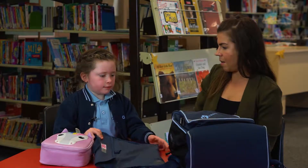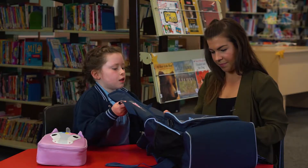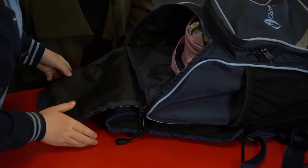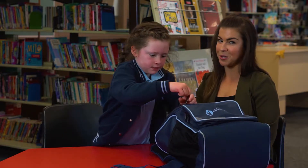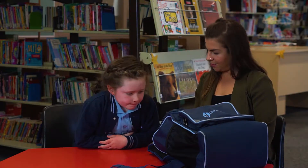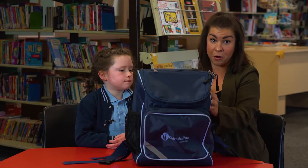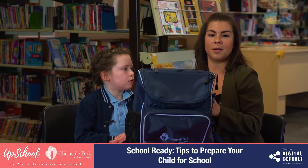Charlie, can you show us how we pack our bag? The key is to teach them persistence — get them to try it and try it again because that's the only way they're going to get into the habit of doing it and learn it. Well done! And finally, it is a really important thing to encourage them to pack and carry their own bag. You're not expected to carry their bag — we teach them that it is their responsibility to carry their bag.